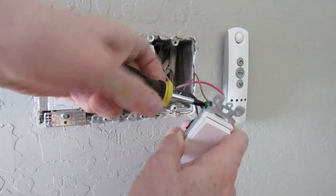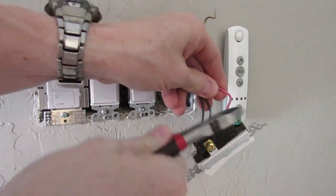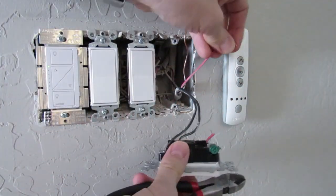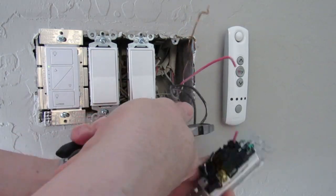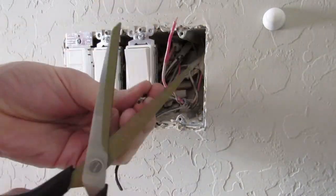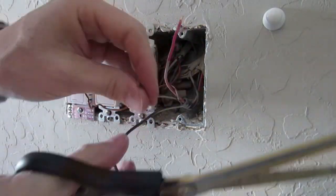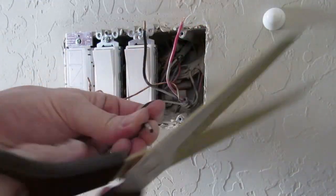Next remove the gold ground wire that's connected by a screw. Use a Phillips head screwdriver to unscrew it. Now simply cut the other three remaining wires loose with wire cutters. Next strip back the red and two black wires about a quarter of an inch. You can use wire strippers or just regular scissors. I prefer good old-fashioned scissors.